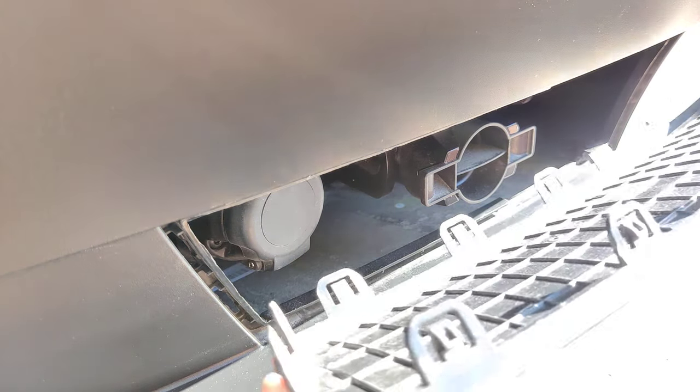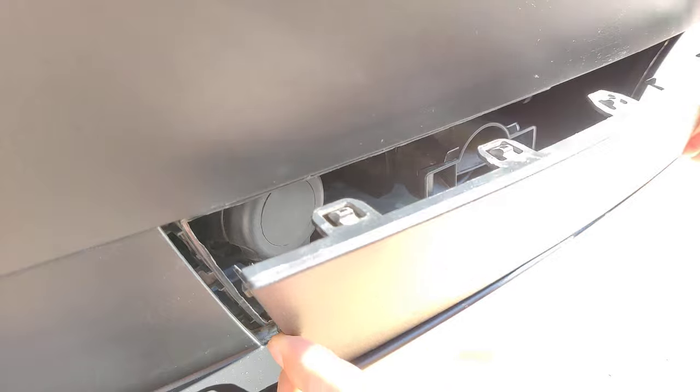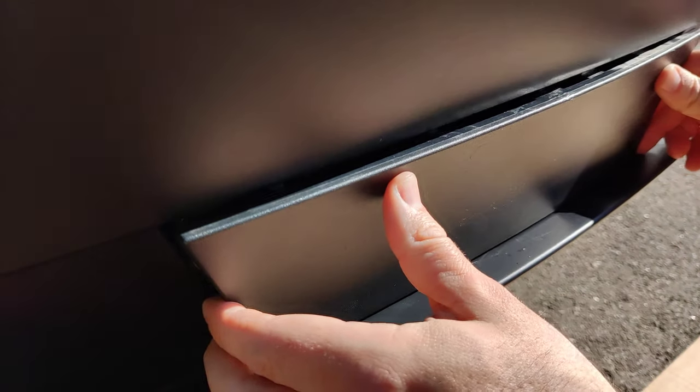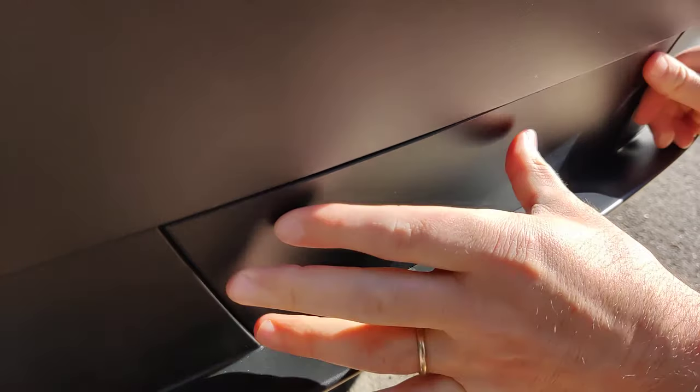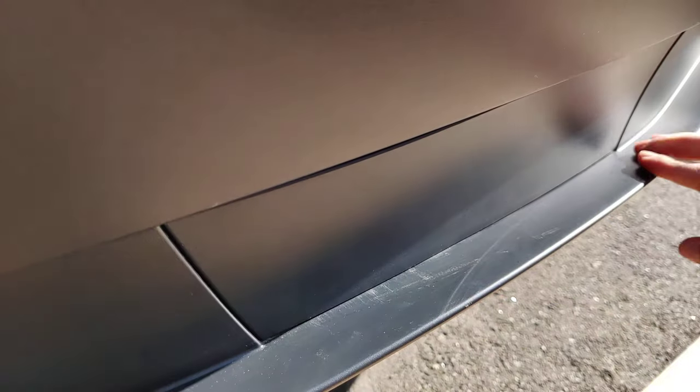Don't go bottom first and then top — go evenly on all the sides and push it in until all the clips are in. That's how you do it.